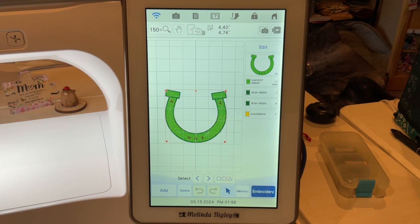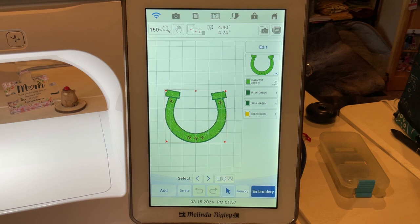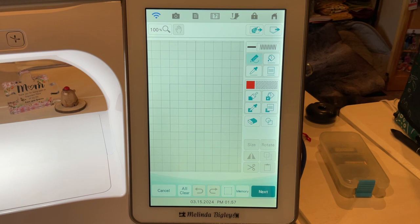Hello and welcome back, I'm Melinda Bigley. Today we are going to make a horseshoe — intended to be a fun thing for Saint Patrick's Day. We've got a couple of little four-leaf clovers on there; you can add those or you don't have to. Let's take a look at how to create this in IQ.